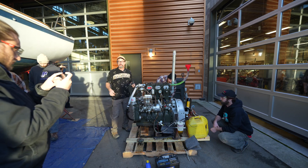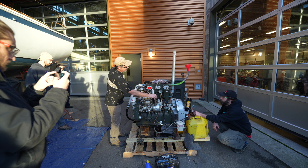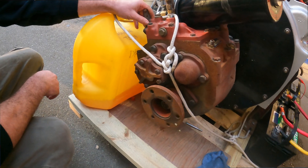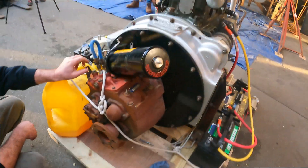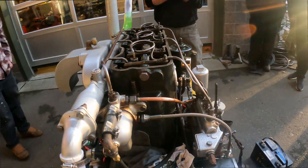Transmission test: the engine is running and they cycle through the gears — reverse, neutral, forward, reverse, neutral — confirming the gearbox is functional.